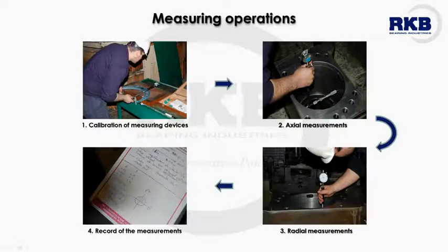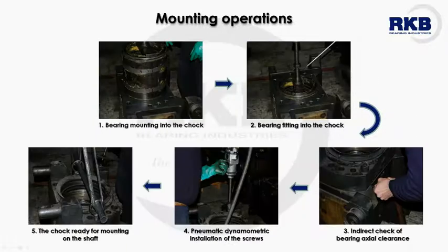After the greasing of bearing components is accomplished, the measuring procedure begins. For each measurement, it is necessary to use only devices periodically and metrologically checked and certified. At least three axial and two radial measurements of the housing and shaft diameter are carried out. These dimensions are recorded and kept in the mounting sheet. Before bearing mounting, the shaft, chock, and housing are lubricated with grease or oil. RKB recommends the use of special tools to handle the bearing as a unit at installation into the chock.